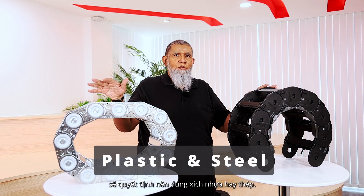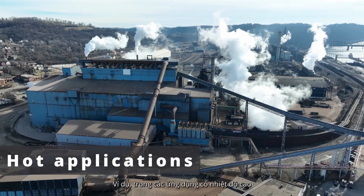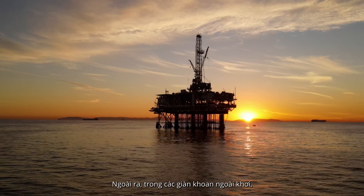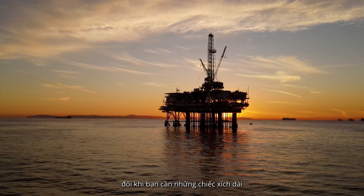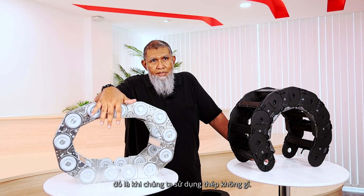The demand of the application will determine whether you use plastic or you use steel. For example, in a very hot application like in a cooking plant or in the iron and steel industry, the plastics will not last — then we have to go chain. Also, when we have long unsupported runs in the offshore oil drilling rig, sometimes you need long unsupported chains because there are a lot of mud lines and cables. That's where steel comes in again — stainless steel.